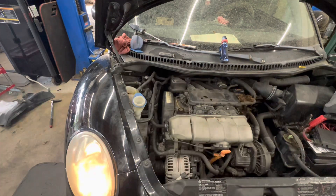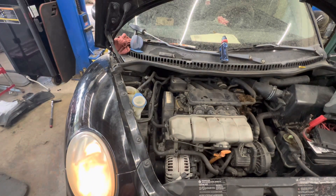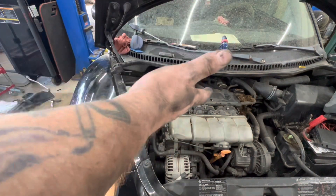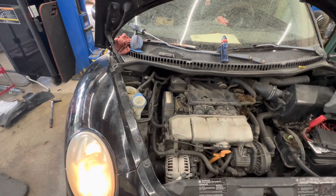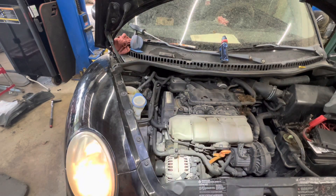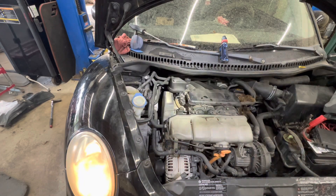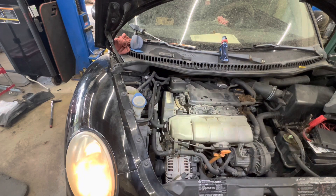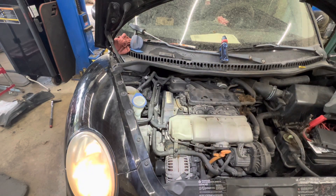It lives! It ran like crap before — there's something else going on. I'm going to get it filled up with coolant, and then I have to finish diagnosing anything else wrong with the vehicle, because we had to do this for the water pump. Thanks for watching — hope you all have a great day.